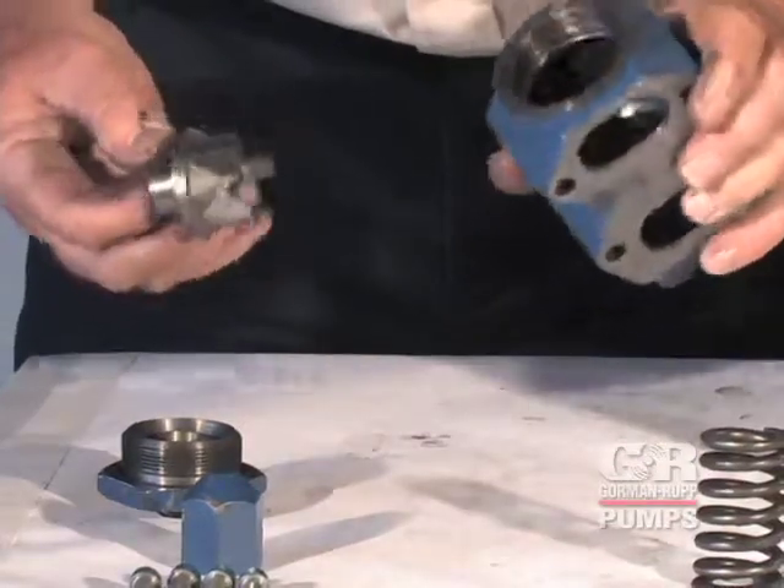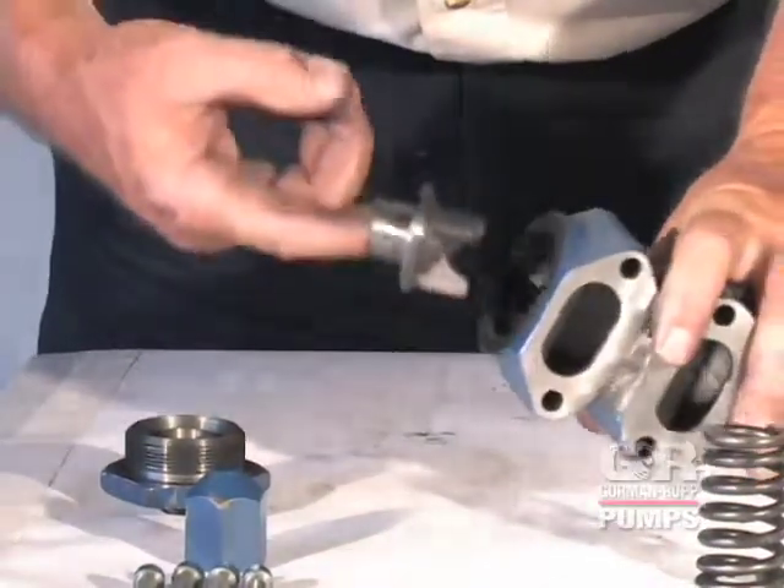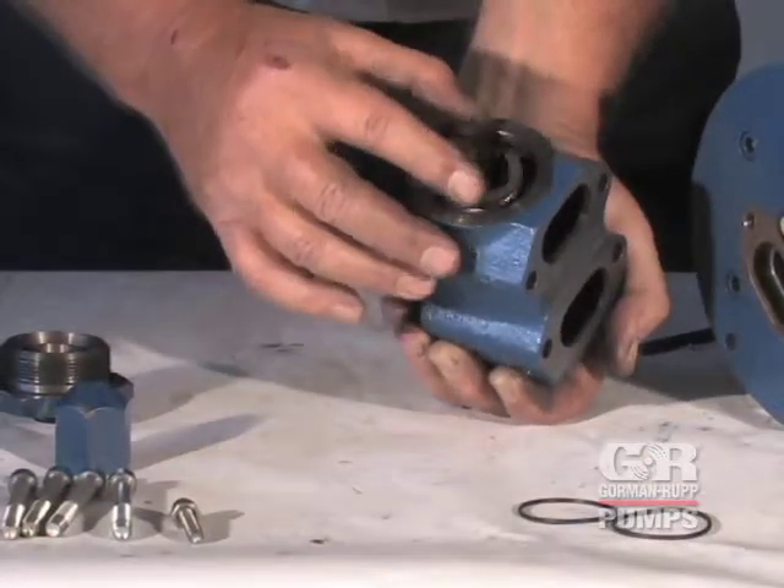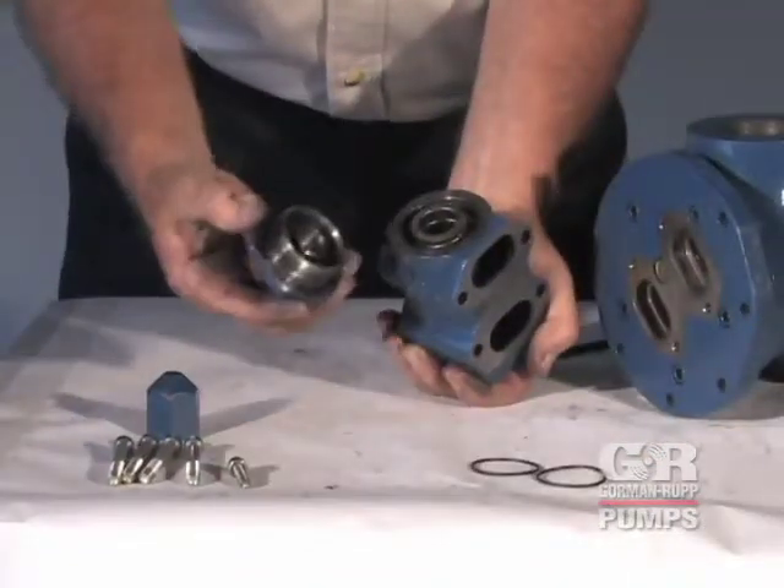Insert the valve, fin end first, into the valve body. Install the spring or springs and thread the bonnet into the valve body.